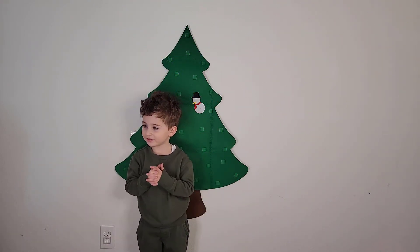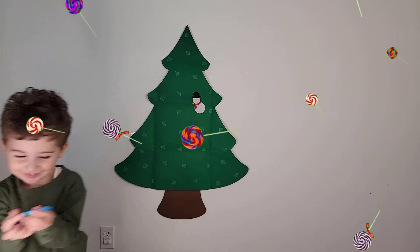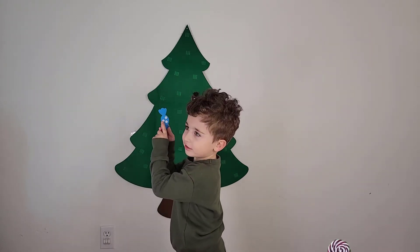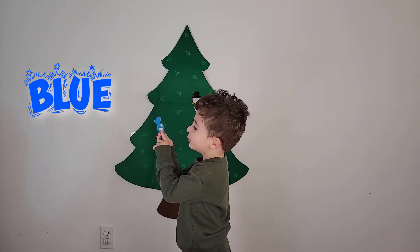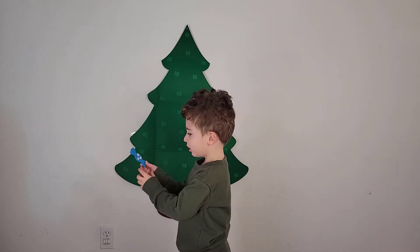Okay now on to candy. Yeah, what color is that Tame? Oh it's blue! Yeah, it's blue. Okay let's put it on the tree.